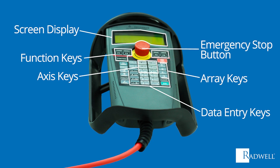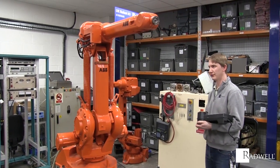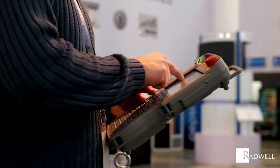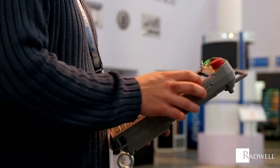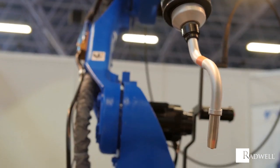With these features, the operator will first communicate information about speed, delay times, and execution of specific functions to the robot. Once the information is communicated, the Teach and Repeat technique will take place, and the robot will be programmed to perform the designated task.